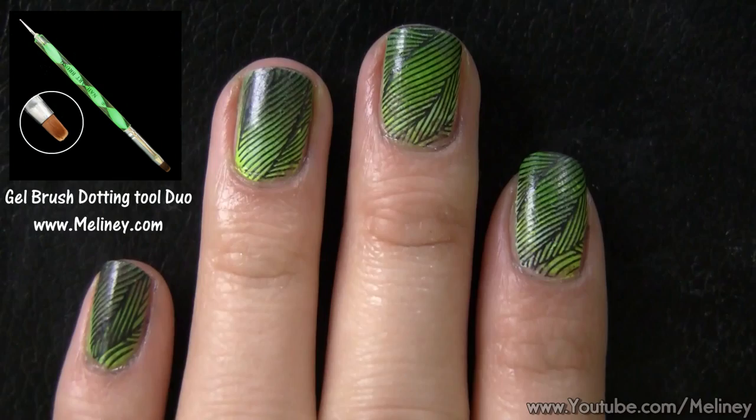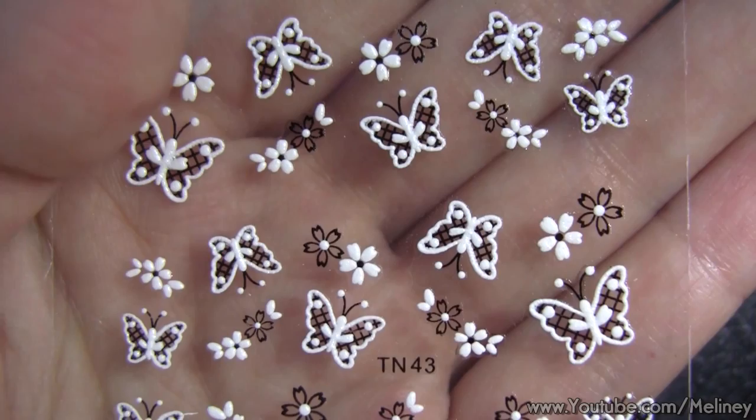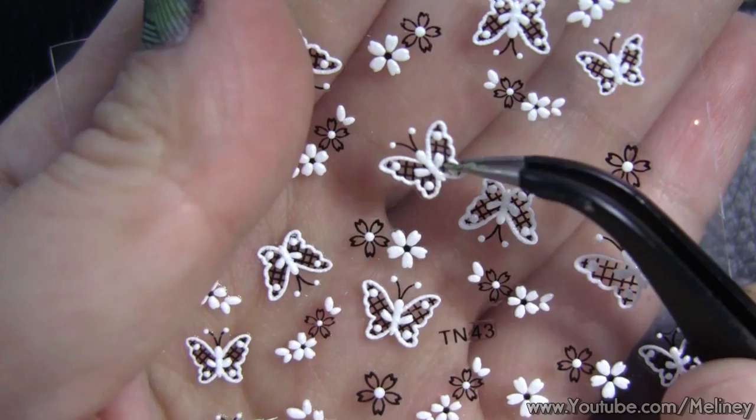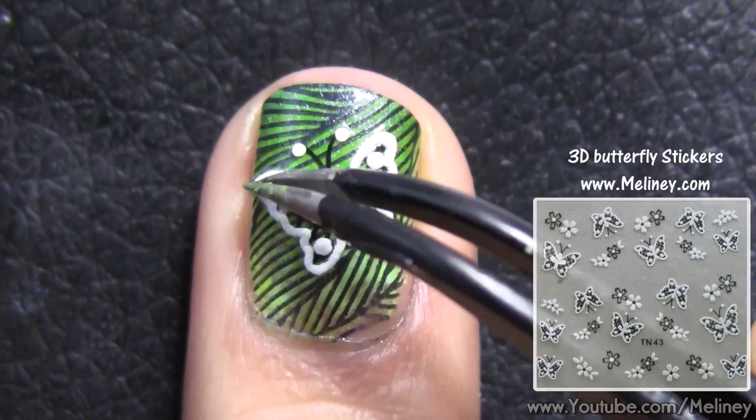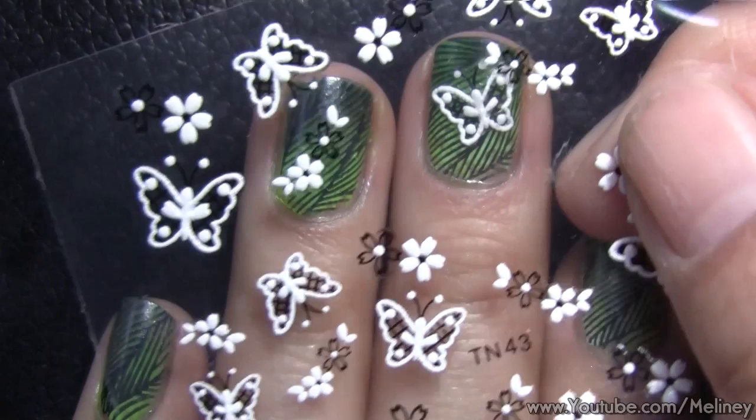You can leave it as it is or choose some nail stickers to decorate further. Use tweezers to remove the nail sticker and place it on the nail, making sure all the edges are stuck down flat. If you're not sure where to put the stickers, just hover it on top of the nail to get an idea of what it will look like before placing them on.